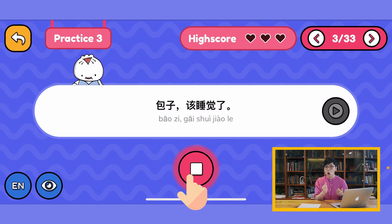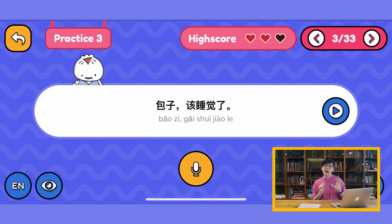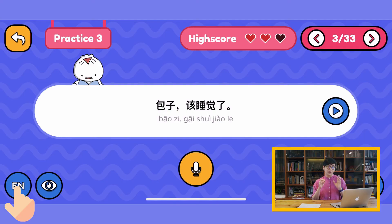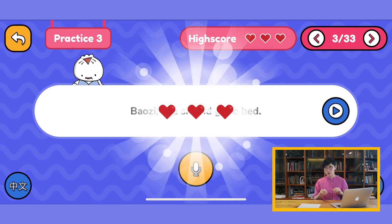You press the microphone — when it turns red you hold on to it and read aloud, then release the microphone and you will hear and see the evaluation: whether you've got one heart, two hearts, or three hearts. You can also switch the language to English and test yourself in the other language as well, keeping comparing between the languages to see how each sentence is phrased.